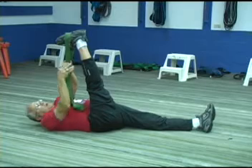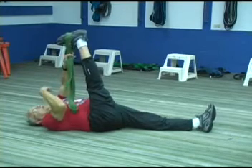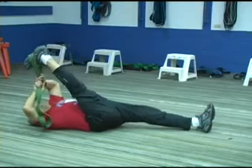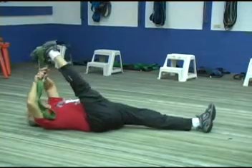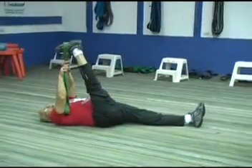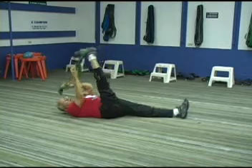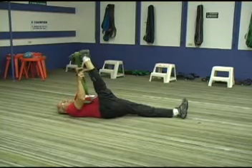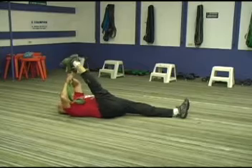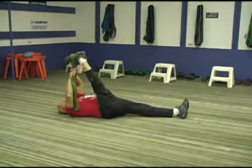Mine happens to be up higher. So I'm going to take the band, rest my head on the floor, pull, stretch, and back off. Pull and back off. Don't waste your time taking your foot all the way down and bringing it up. Get a grip up on the band fairly high. Pull and back off.